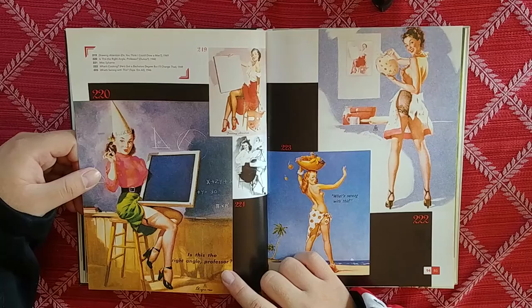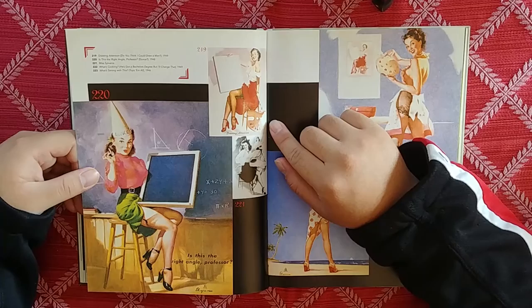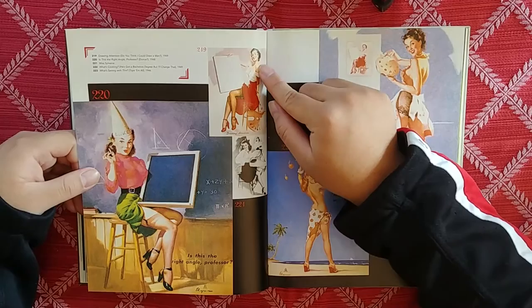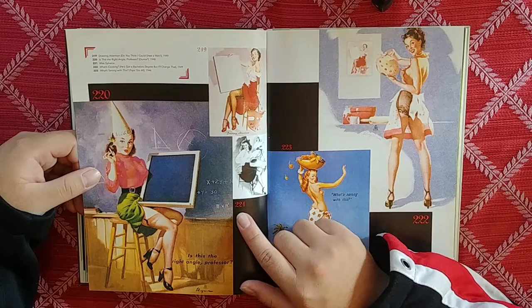Is This the Right Angle, Professor? She ain't the smartest, but she's going to pass college one way or another. Drawing Attention — I like a woman who knows how to paint. She's got the little shoulder, and she's got this blank canvas ready for your advertisement. She's painting herself in the same pose.